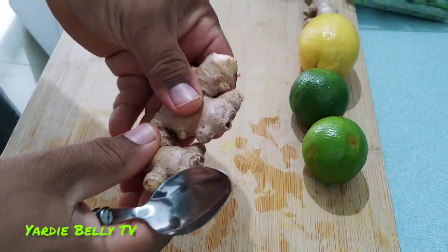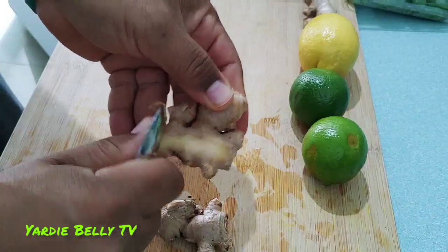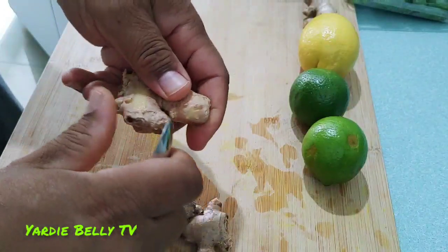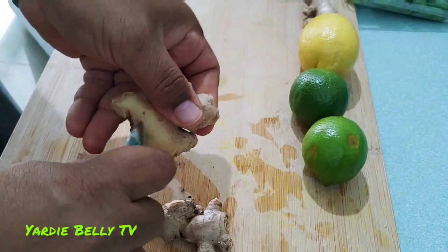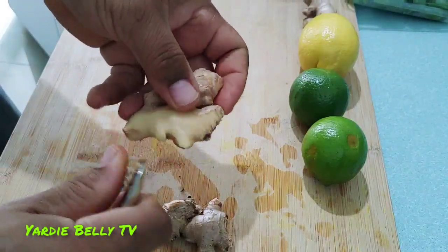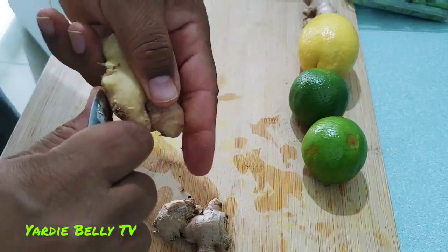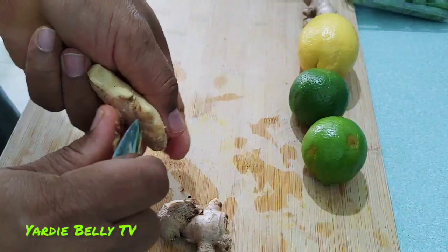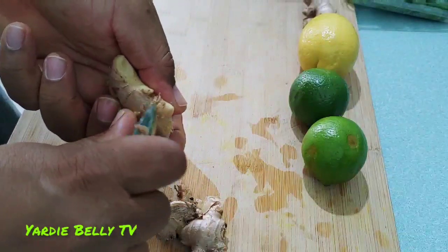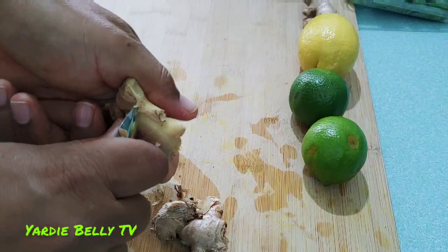Now I'm done with my cucumbers. I'm just going to clean my ginger. You don't have to use a whole bunch of ginger — it depends on your taste. As I said before, ginger is not original to the dish, but I have to mix the Latin influences with my Jamaican roots, and Jamaicans put ginger in almost every natural drink that we make.